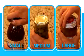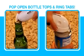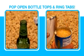Twist off even the toughest bottle caps effortlessly. You can even pry off lids. Plus, the unique handle design gives you all the leverage you'll ever need. So don't struggle and strain with stubborn cans, jars, and bottles ever again.